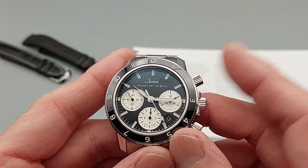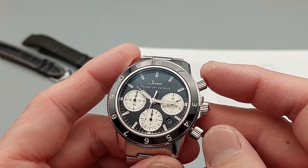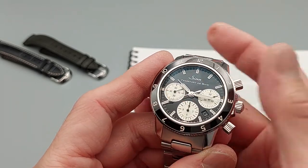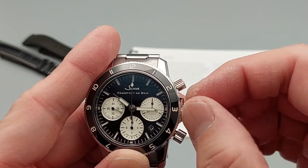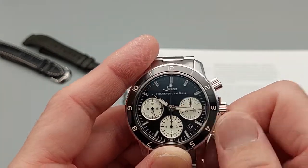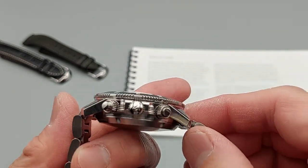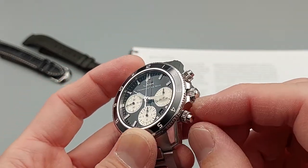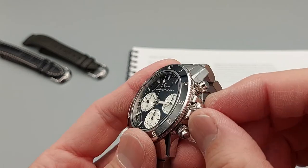The top pusher is chronograph start/stop and the lower one is the reset — this is not a flyback chronograph, which would cost more. You stop it and it snaps right back. The first crown position quick-sets the date, the second position hacks the movement, and then you set the time. The crown has crown guards, and the pushers also act somewhat as crown guards. It's not the biggest crown but it is grippy enough.